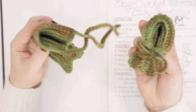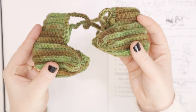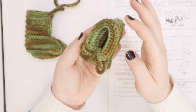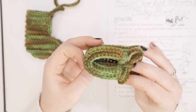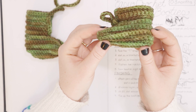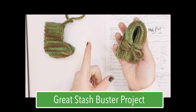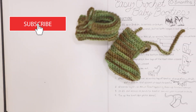Today I am going to show you how to make these super simple ribbed texture baby booties. These little booties are for zero to three month olds. I am making mine in wool, but you can absolutely make this out of cotton or acrylic or whatever you have on hand. This project is an awesome stash buster. So if you want to make these baby booties with me, keep watching.